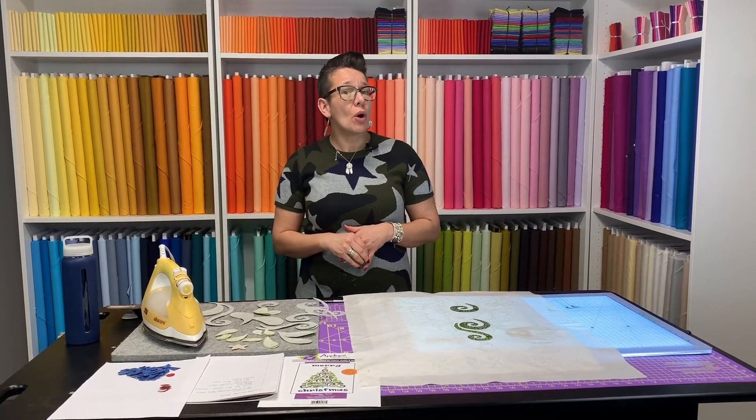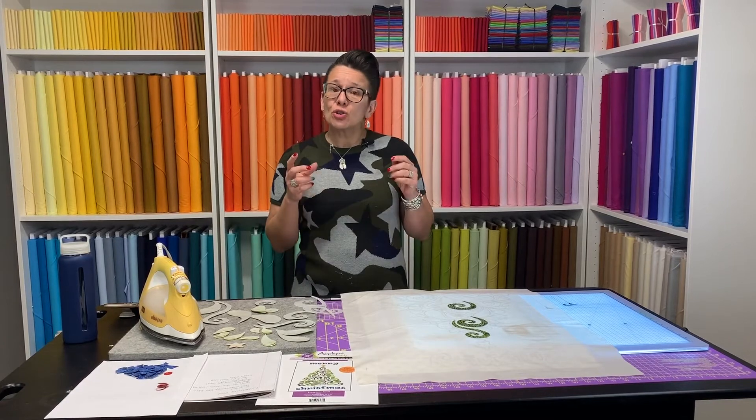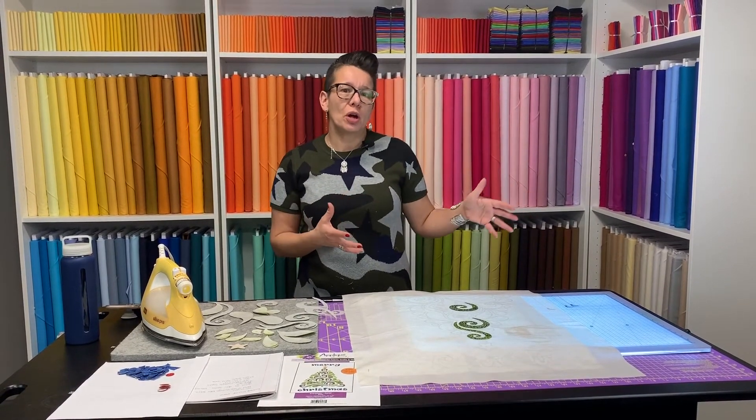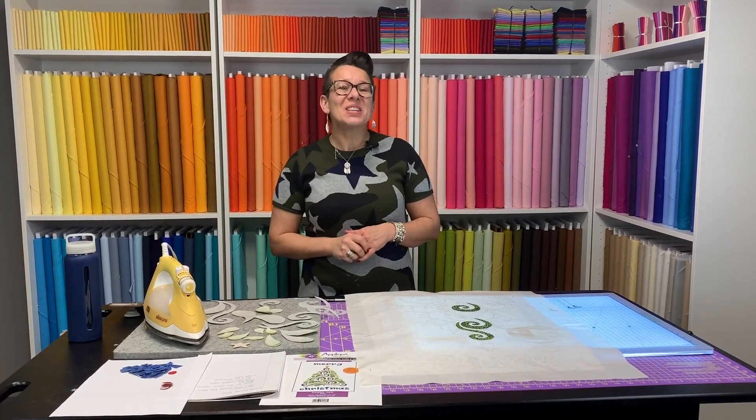Make sure you check out all the Cutter Pillar products on our website at sparrowquiltco.com. Don't miss the tote bags that will allow you to safely transport your Cutter Pillar wherever you're going on your quilting adventures. Thanks for watching, guys — we'll see you next time!